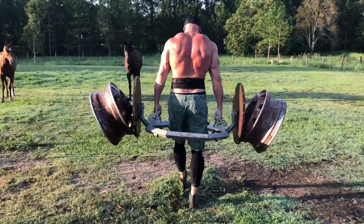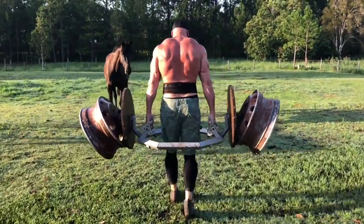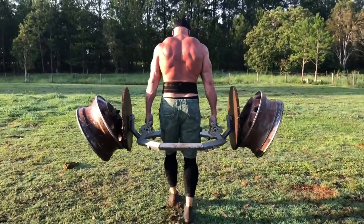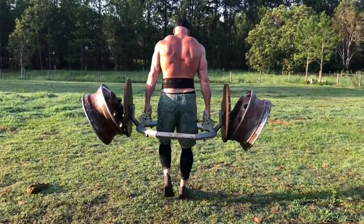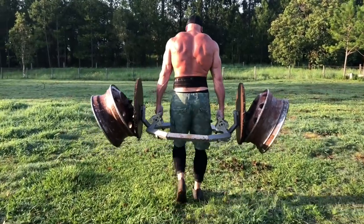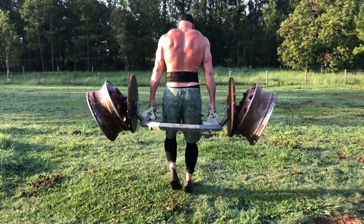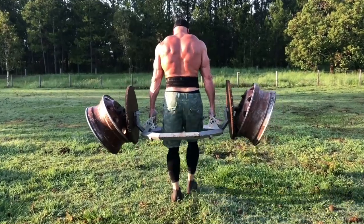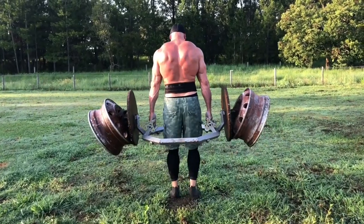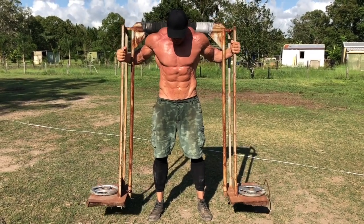Week two of Operation Tactical Hypertrophy is complete — another great week. Tom gained two more pounds and is scaring horses, farm animals, sasquatches, and everything else in the process. Before we get into the training, Tom's in charge of Jailhouse Strong Australia — I'll put his email at the bottom of this video. Tom will also be carrying Tijuana Barbell Club shirts at a flat shipping rate anywhere in the world, so look him up and get your shirt.